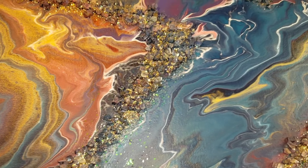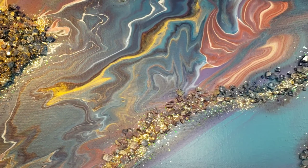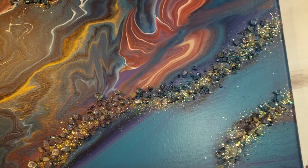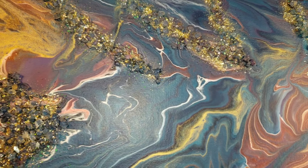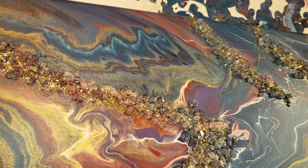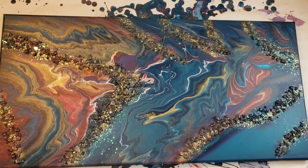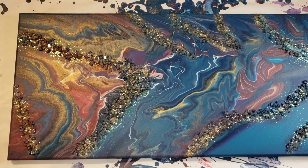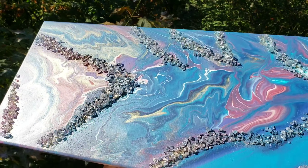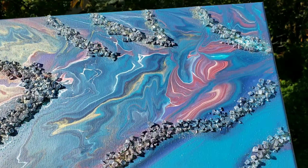I will also take it outside and show you what it looks like in a little bit better lighting. I hope you guys like this video. Thank you so much for watching. I just wanted to upload it really quickly just to share with you guys how to add 3D texture to your paintings. I didn't know that you could do that and it would stay put in the wet paint, so I thought may as well share because it might inspire someone to give it a try too.